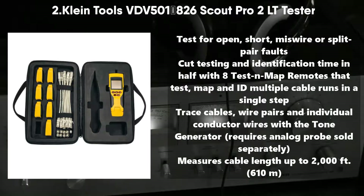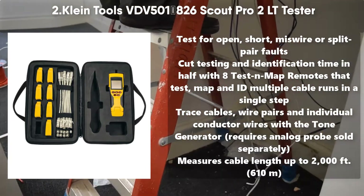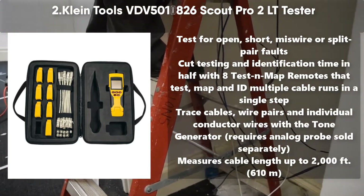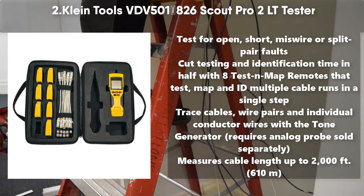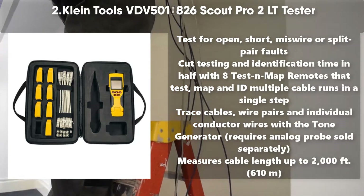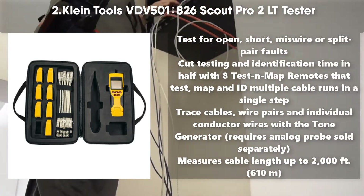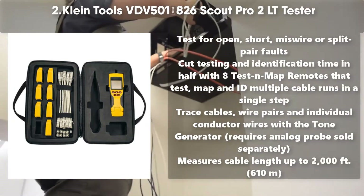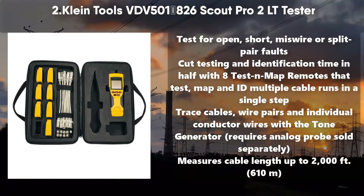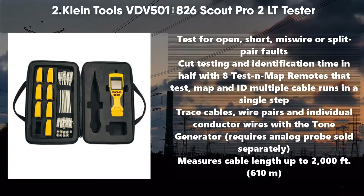Number 2: Klein Tools VDV-501-826 Scout Pro 2 LT Tester. Tests for open, short, miswire, or split pair faults. Cut testing and identification time in half with 8 test and map remotes that test, map, and ID multiple cable runs in a single step. Trace cables, wire pairs, and individual conductor wires with the tone generator — requires analog probe sold separately. Measures cable length up to 2000 feet (610 meters).